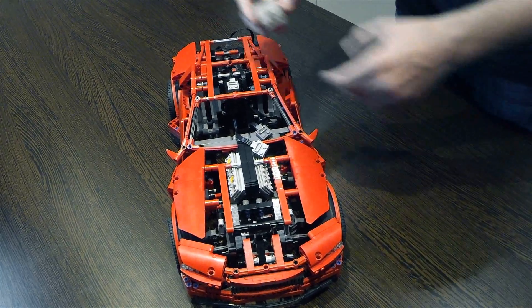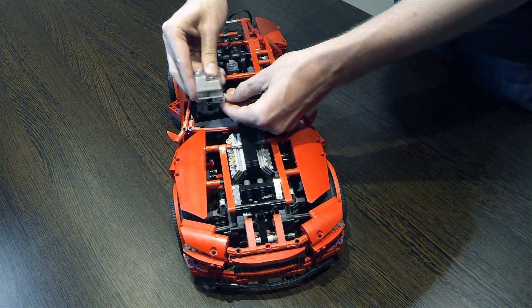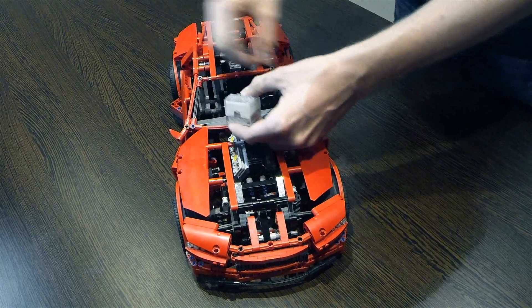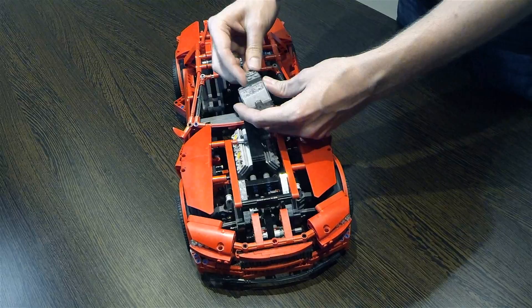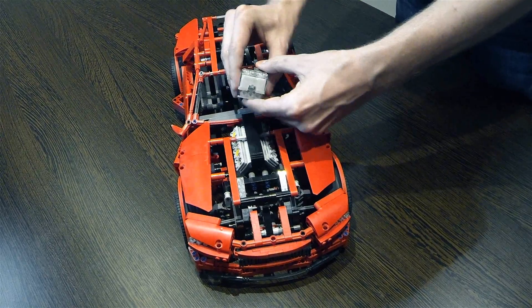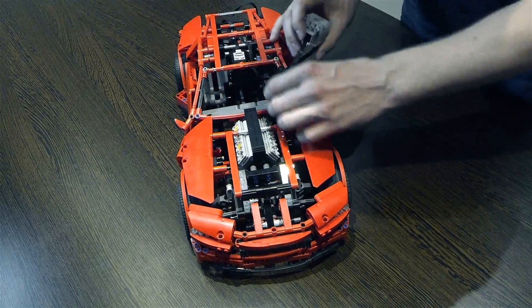First let's connect the battery pack. Then the RC motor which accelerates this car, and the servo motor which controls steering.